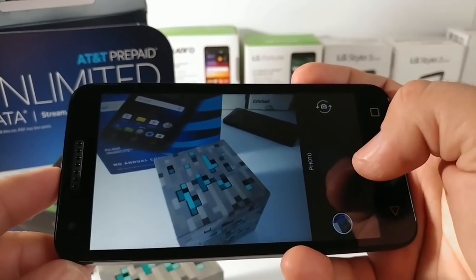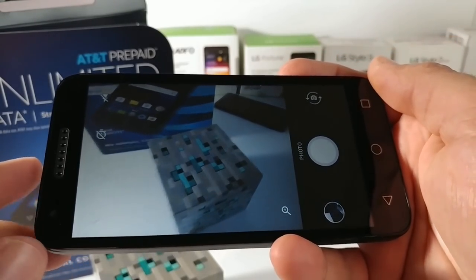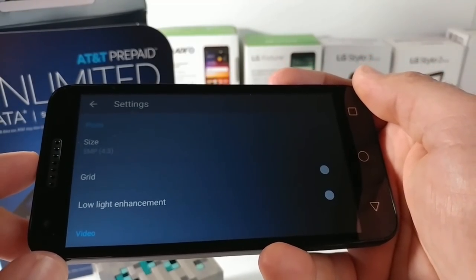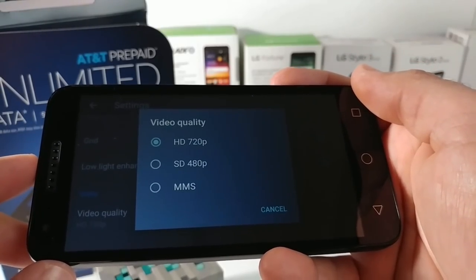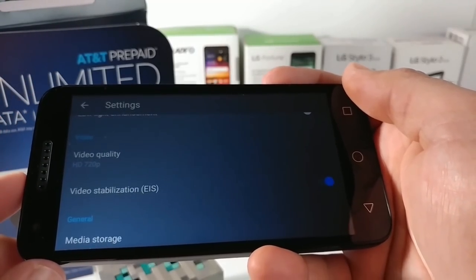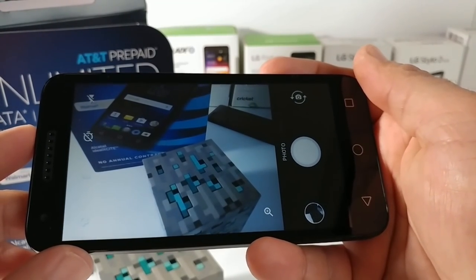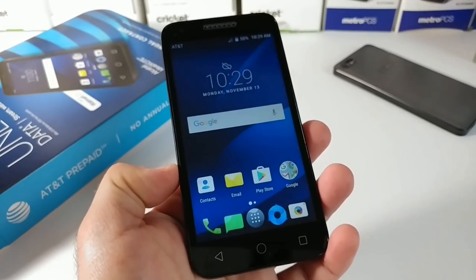Moving to the camera application — the shutter speed isn't the fastest; I notice a little pause after taking a photo. It does have an HDR option, and in camera settings you get grid lines and a low light enhancement feature I'm definitely interested in checking out. The highest quality you can film at is 720p resolution, and it even has video stabilization — EIS on board. I'll go into more detail in the full review regarding the camera.